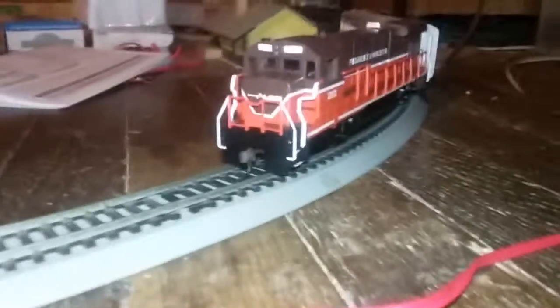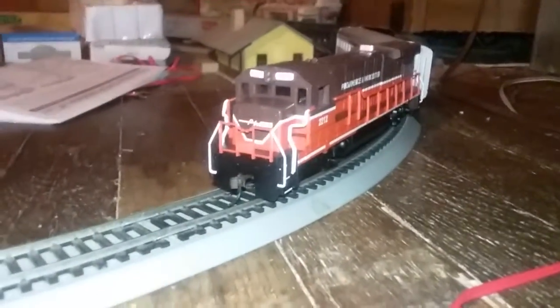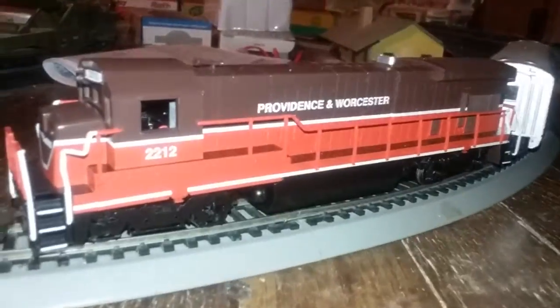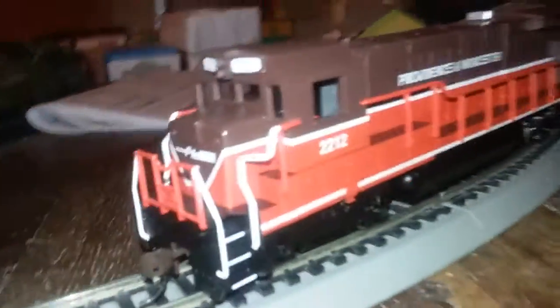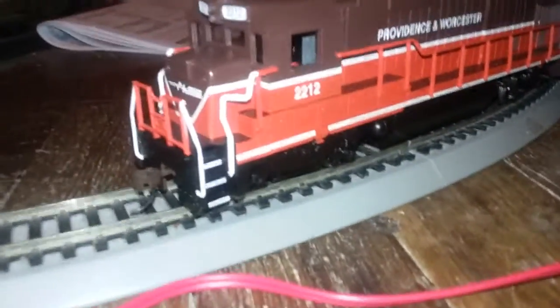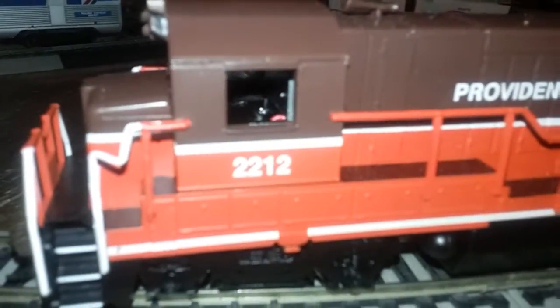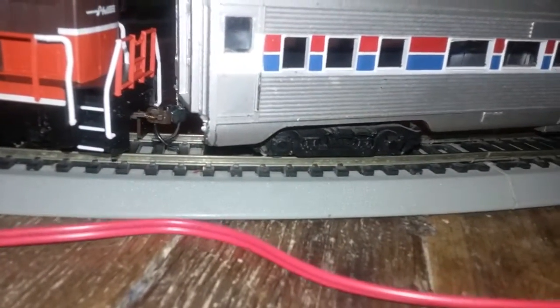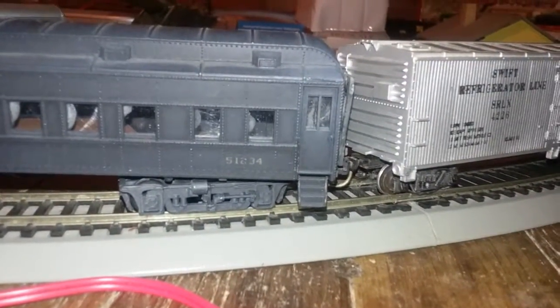This one is in the Providence and Worcester paint scheme. You'll notice that the cab has no interior detail whatsoever — they didn't even insert any plastic for the windows except in the front. The side windows are all blank. You can actually see some wires in there. It comes with knuckle couplers. I still think it's a pretty nice locomotive, though the side windows being all blank is a downside.